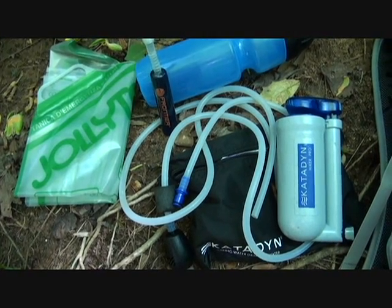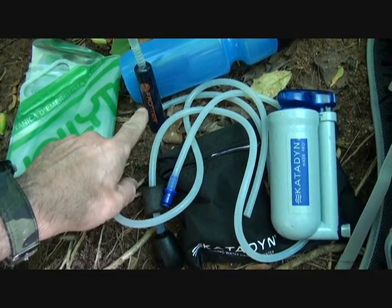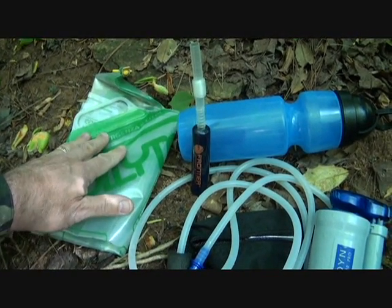I'm down at the creek doing some testing on my water filtration systems: the Katadyn Hiker Pro, this frontier filter straw, the Berkey sport bottle, and I have a Jolly tank to carry the water I need.